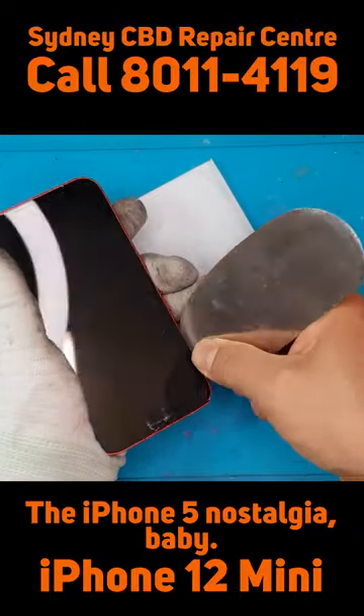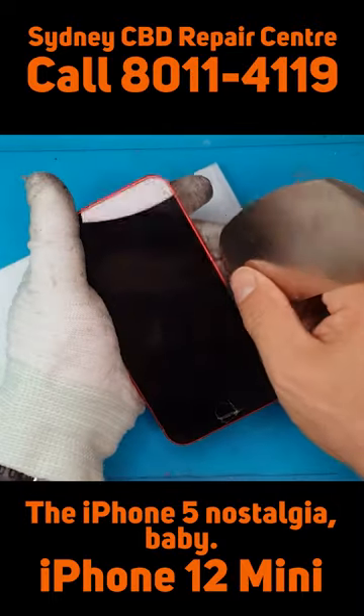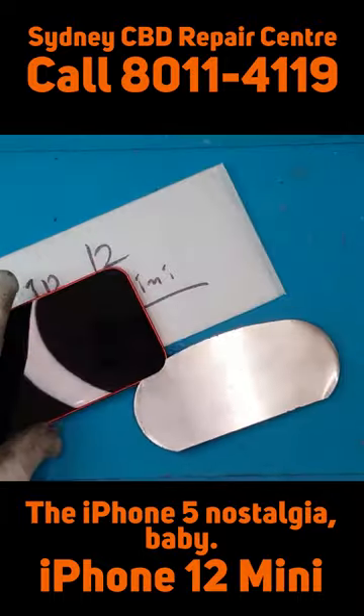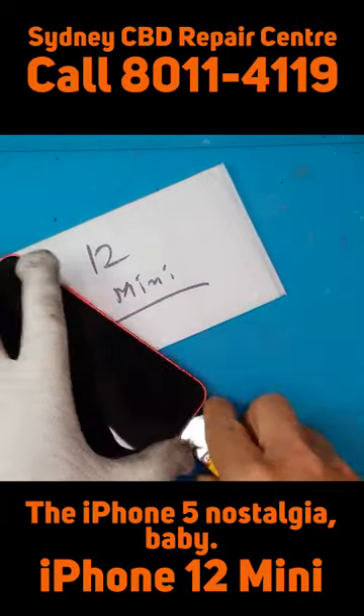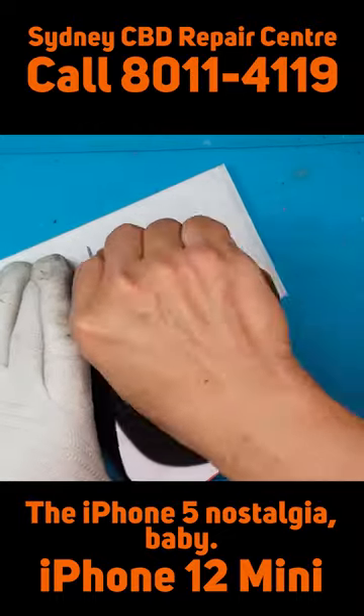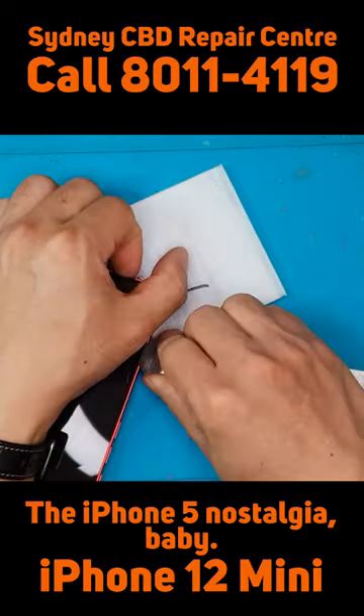We're now going to start using a bit of force — we're going to pry on both sides. As you can see, it's putting a lot of pressure on top of the cracked display.